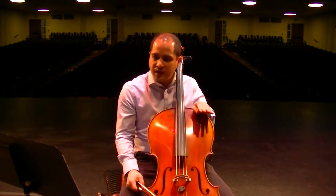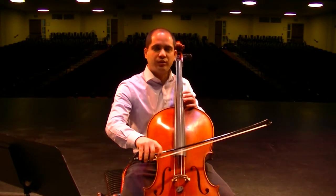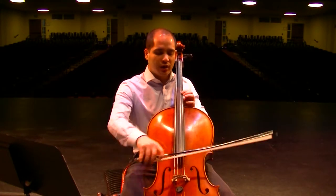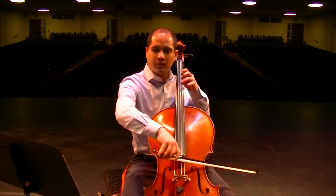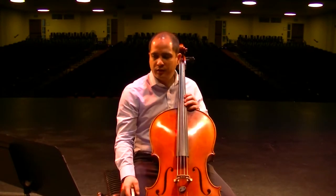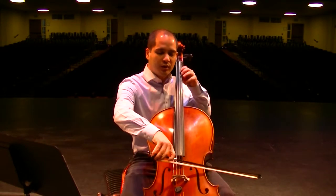Then measure six — this is where the shifting starts. It's between first position and fourth position, and fourth position is pretty easy. All you have to do is drop your hand to the bout of the instrument, and generally that'll be E, which is fourth position. And don't get carried away — it's a lovely tune, but it is still at piano dynamics, so we don't need to play it too loud.